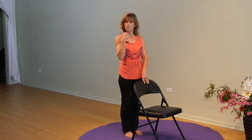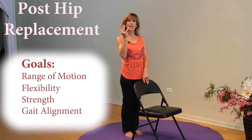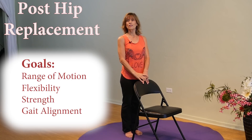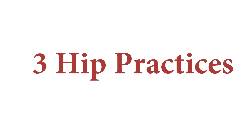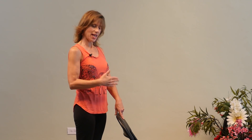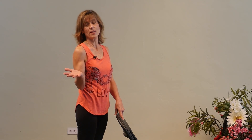Are we ready to do some exercises? We're going to focus on four things: getting the hip through a greater range of motion, making it flexible and strong, and making sure our gait is walking straight and aligned. We'll have three parts: a seated version, a standing version, and a lying-on-the-mat version — what I'd call the lying-in-bed version, because that's what they gave my dad.